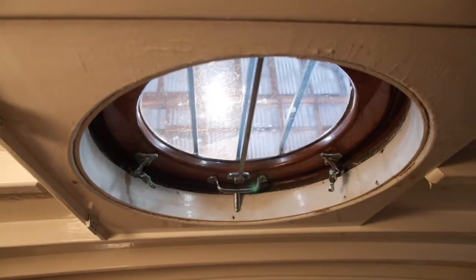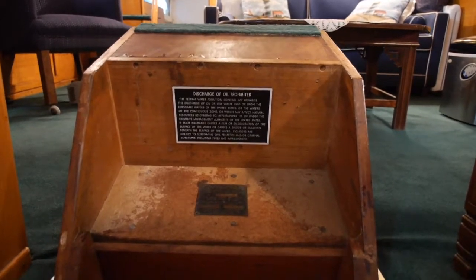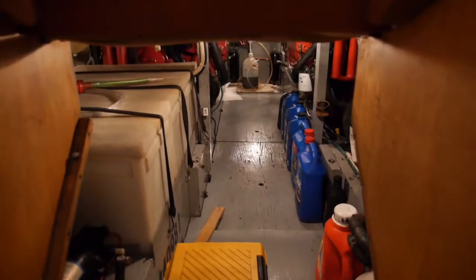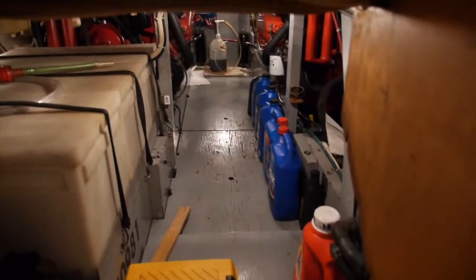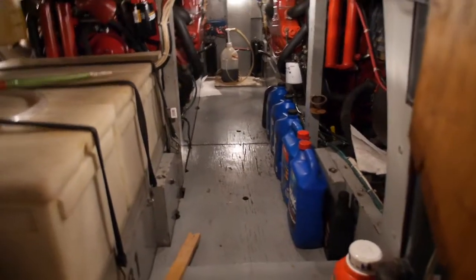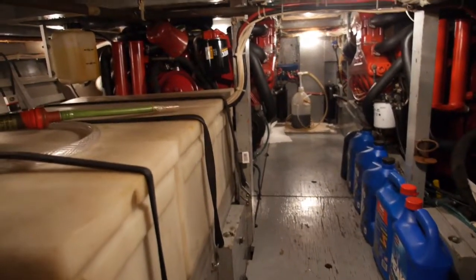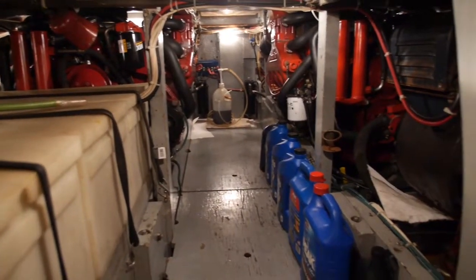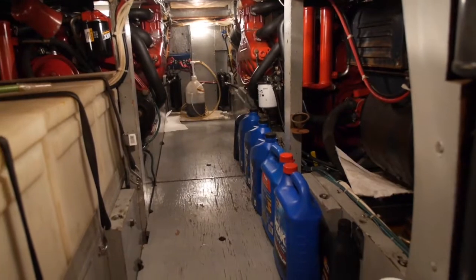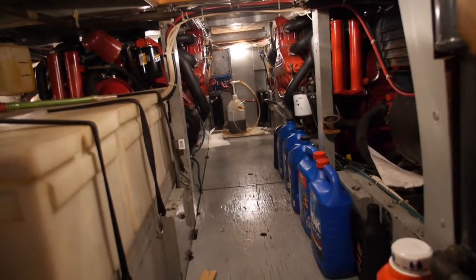We'll take a look at the engine room next. There's the builder's plate. Opening the staircase, here's the engine room — these are the twin 454 engines. The engines are very clean. You can access the hull on the outside, and the batteries are well stored in boxes.